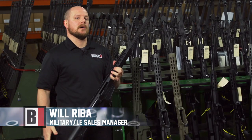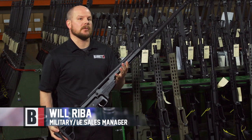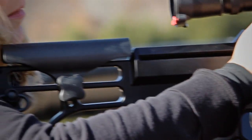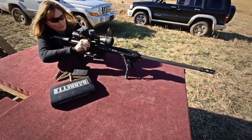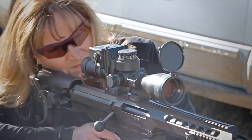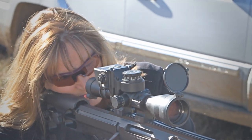The MRAD actually came from the original design of the 98 Bravo, which is a bolt-action design as well. The 98B does not have a folding stock, it doesn't have an extended rail, and it's got a fixed barrel — the barrel can't be changed out. So this was an awesome design to start with.